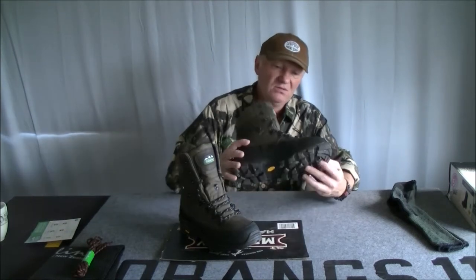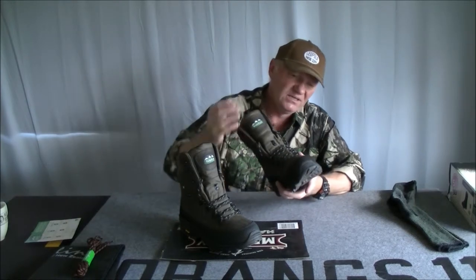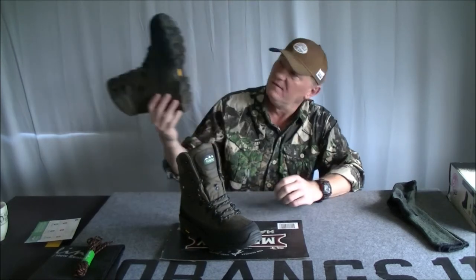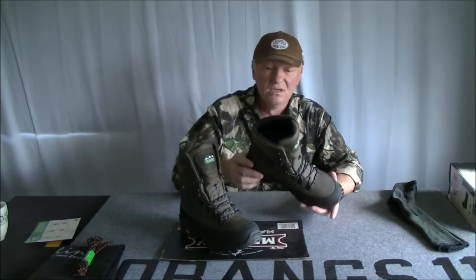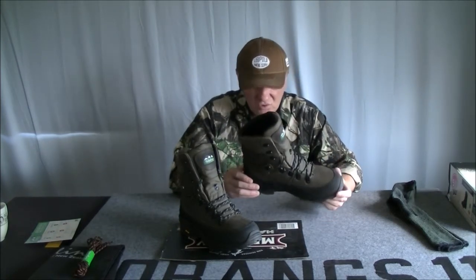As for the boots themselves, obviously there's a leather upper. They've got a rubber seal around the bottom. The sole design looks pretty good — looks like it does work. They're really good looking, well-made boots.